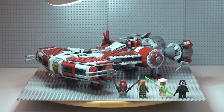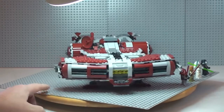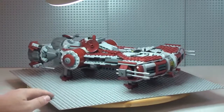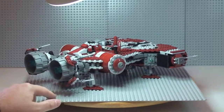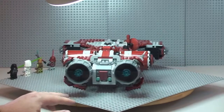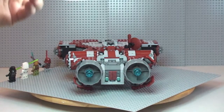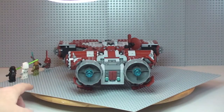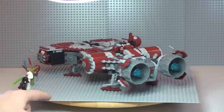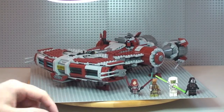I think it's an awesome looking set. I'll just give it a spin round so you can appreciate the scale and awesomeness of this LEGO Star Wars set. The engine detail here is pretty awesome, and it comes with four minifigures which we'll take a look at in a second.